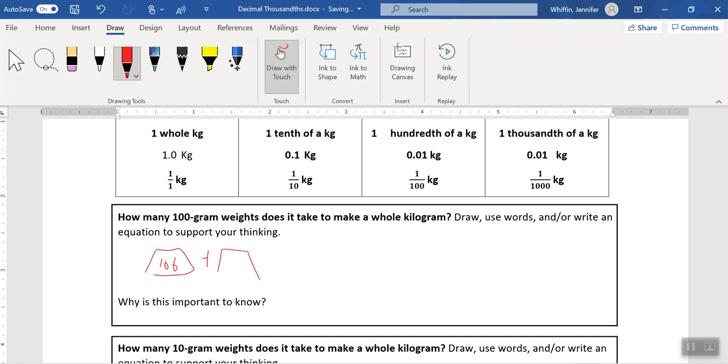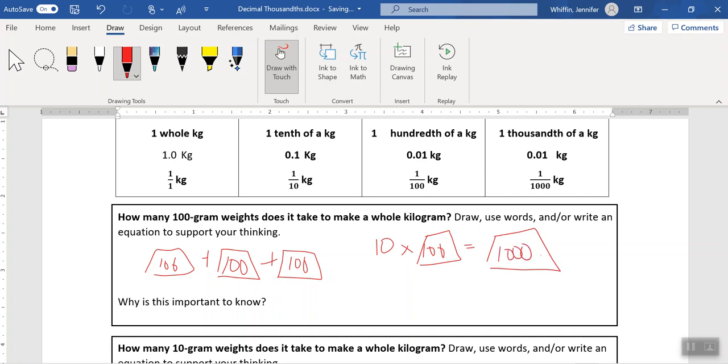At 100, here's another hundred bringing us to 200, here's another bringing us to 300 — you can get the idea. If you know a shortcut, instead of doing all this drawing and adding, we actually only need ten of these 100 gram weights and we'll end up with 1,000 grams, which is exactly the same as 1 kilogram. This is important because it explains why 100 grams is a tenth of a kilogram — it takes ten of these 100 gram weights to build a kilogram. Therefore, a 100 gram weight is a tenth of a kilogram.